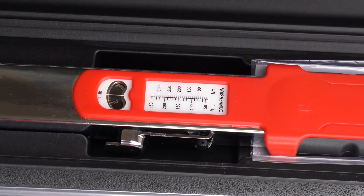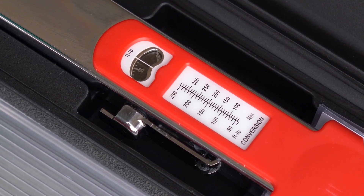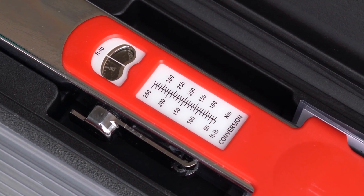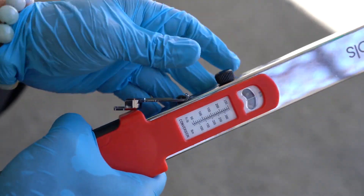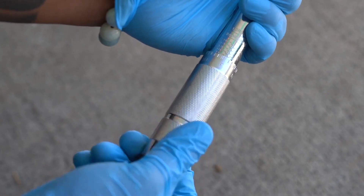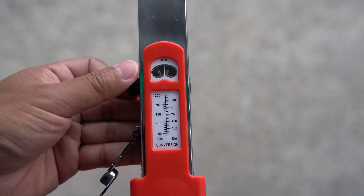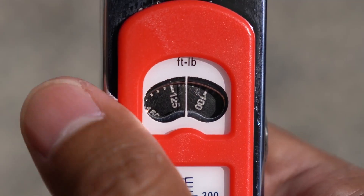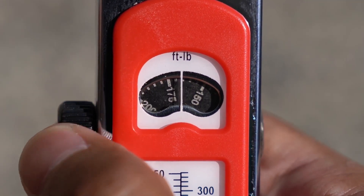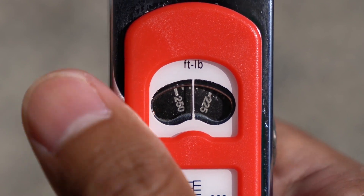With the split beam design, there's no such concern. It can be left at whatever torque setting for however long and the spring will not deform. Another big advantage of the split beam design is the ease of adjustment. With the micrometer design you typically twist the handle up and down working your way through the torque range, but with the split beam you're able to move through the range almost effortlessly. This Olsa Tools split beam torque wrench has a working range of 50 to 250 foot-pounds, and you can get from one end of the range to the other in just a few seconds.